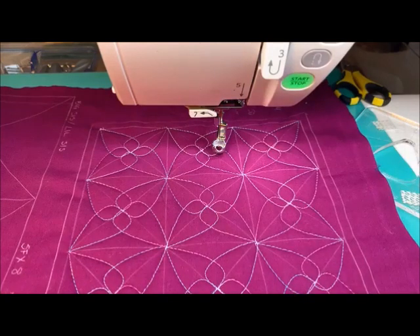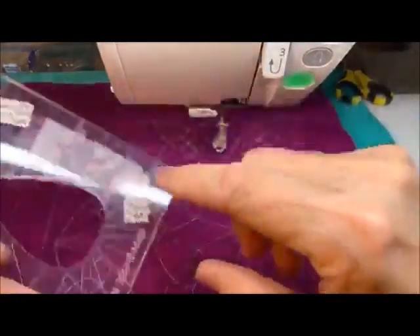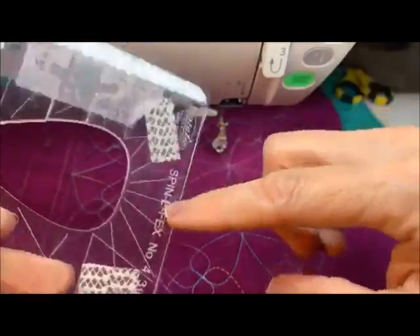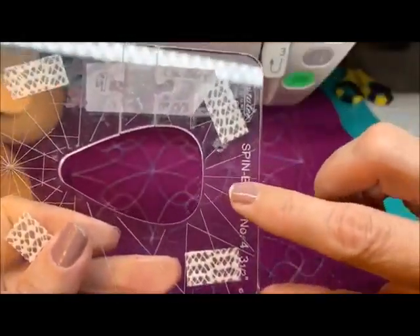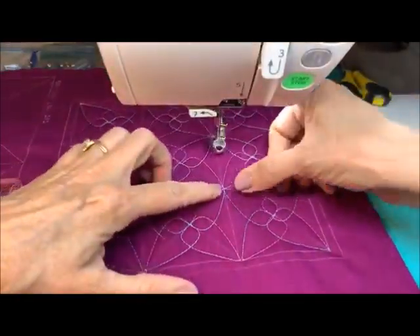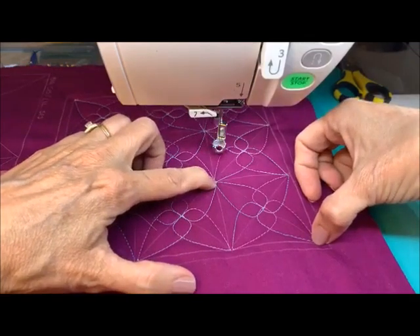I'm going to answer Norma Salman's question — what was the formula that I used? The template is not going to change size. If I sew two of these end to end, either direction, it's the height of the template here — this is three and a half. What I did is I said, if my diagonal of my square is three and a half, what is my square size that has a diagonal of that size?